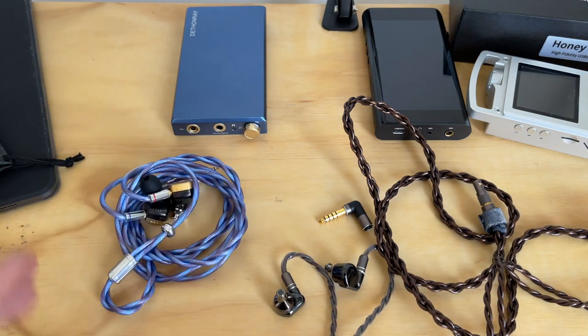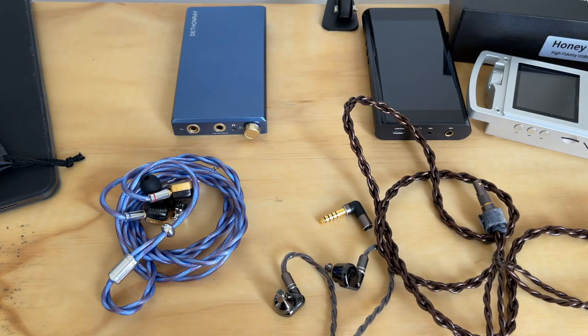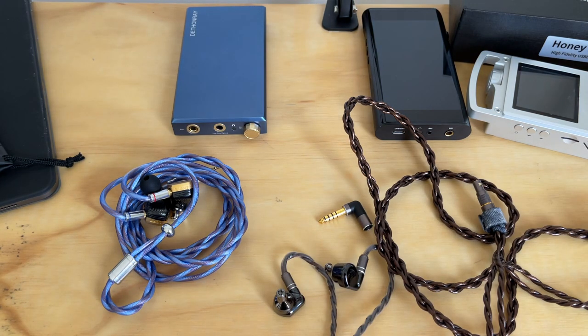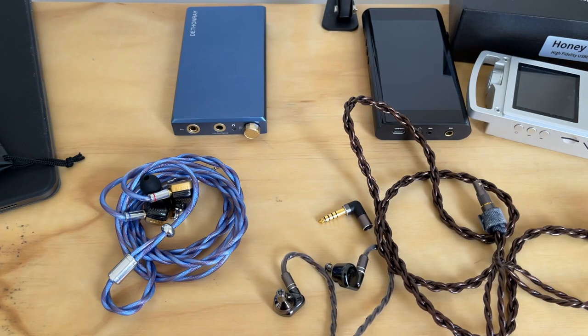If you want any recommendations — lower, higher, specific headphone cables — there are always options out there. The current marketplace has plenty of choices. Give me a brief description of what you're looking for, why you want it, your budget, what you listen to, and how you like to listen — whether for DAPs, DAC/amps, or headphones. I'll come back with an unbiased recommendation of what I would personally do with my money in your situation.